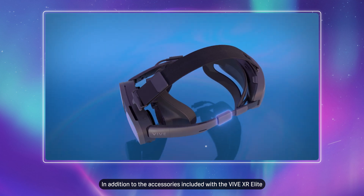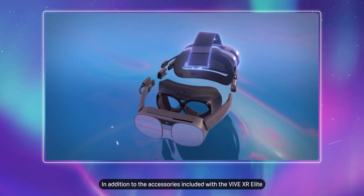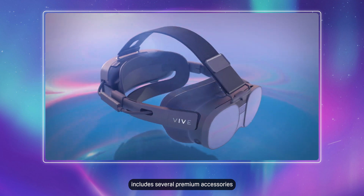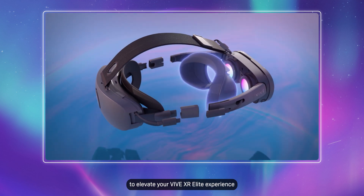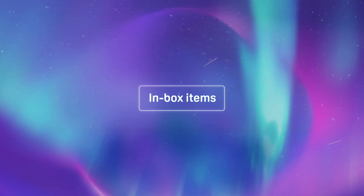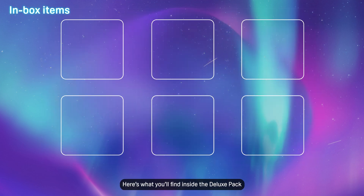In addition to the accessories included with the VIVE XR Elite, the VIVE Deluxe Pack for XR Series includes several premium accessories to elevate your VIVE XR Elite experience. Here's what you'll find inside the Deluxe Pack.